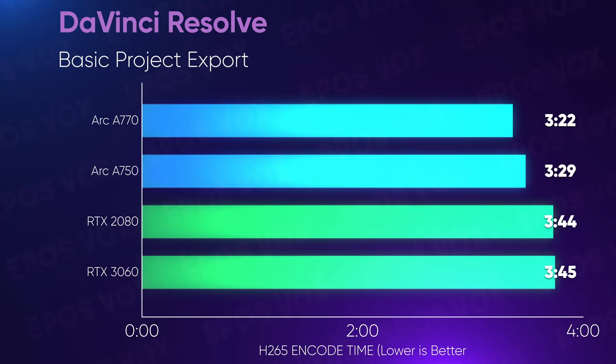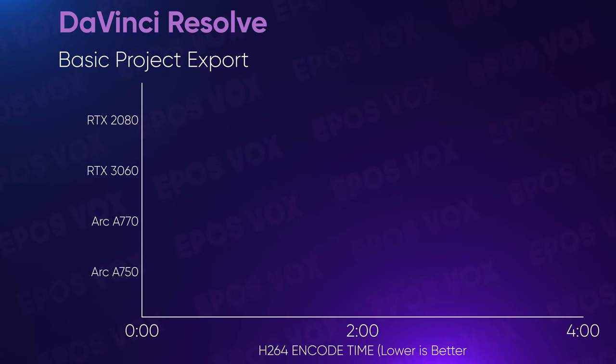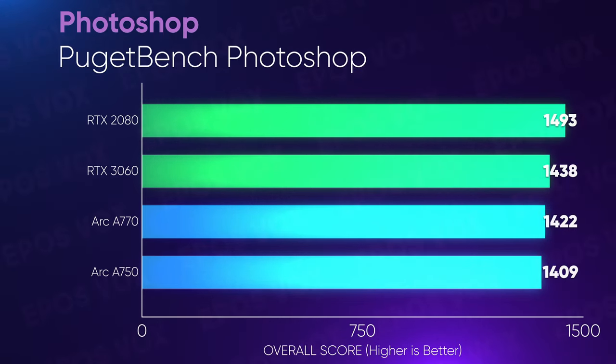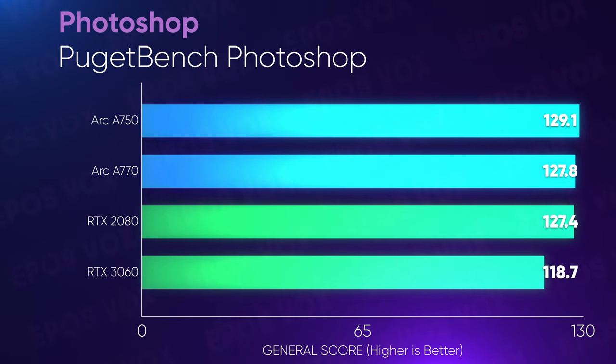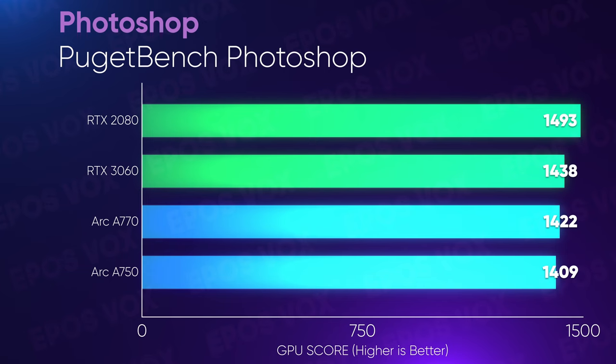Exporting a basic Resolve project with a variety of source codecs, some stabilization, color grading, and GPU-accelerated transitions, Intel's H.265 beats out the RTX 3060 and 2080, and so does their AV1 encodes too, which Nvidia can't do on unreleased GPUs yet. This is in part thanks to hyper-encode capabilities, where your system can use both the dedicated GPU and the Intel iGPU to export H.265 across both parts, but Intel loses on H.264 export time, as Nvidia's H.264 encoders are just so fast. In Adobe Photoshop, the RTX 3060 beats Intel in the overall score and filter processing, but the A770 wins on GPU score and general processing, beating out even the RTX 2080 in those categories — so if you don't do a lot of video, these cards are looking a lot better for creative work.